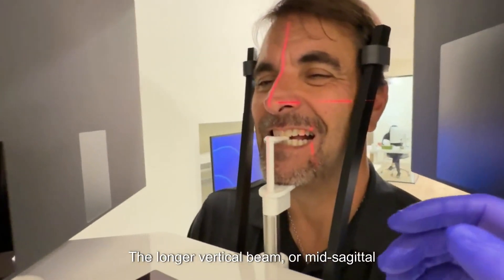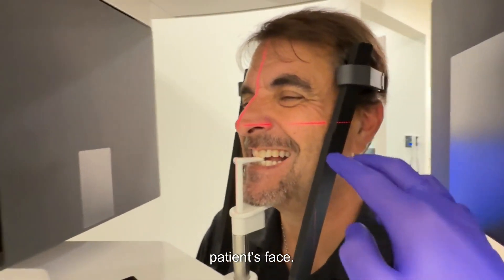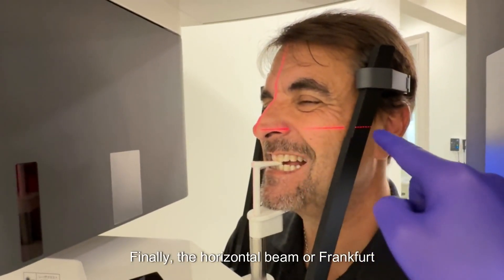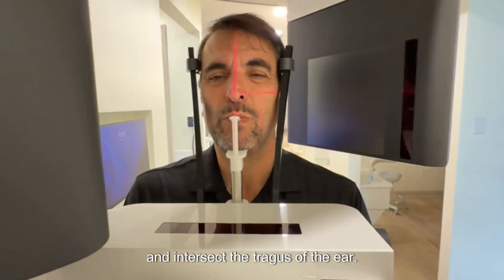The longer vertical beam, or mid-sagittal beam, should run down the midline of the patient's face. Finally, the horizontal beam, or Frankfurt plane, should run below the infra-orbitals and intersect the tragus of the ear.